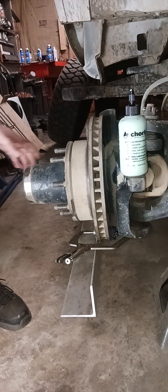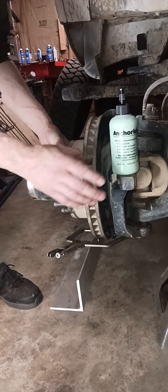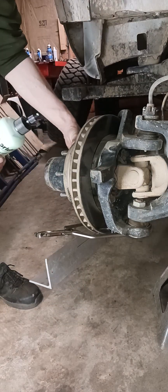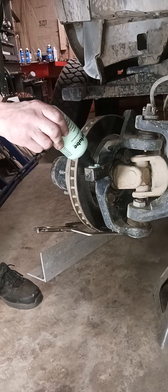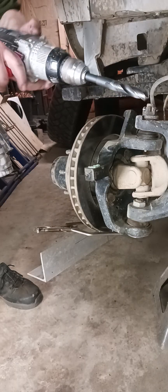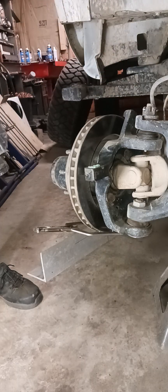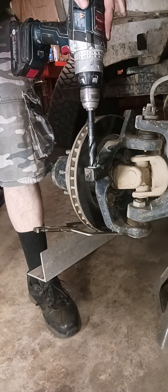Let me show you how to drill a Dana 60 knuckle — this would apply to Dana 44 or 30. The responsible way of doing this would be to go ahead and purchase a three-quarter inch reamer; it'd be way safer. You're not going to snap it off in there, you're not going to play a little game of whack with your face. But I don't feel like doing that.